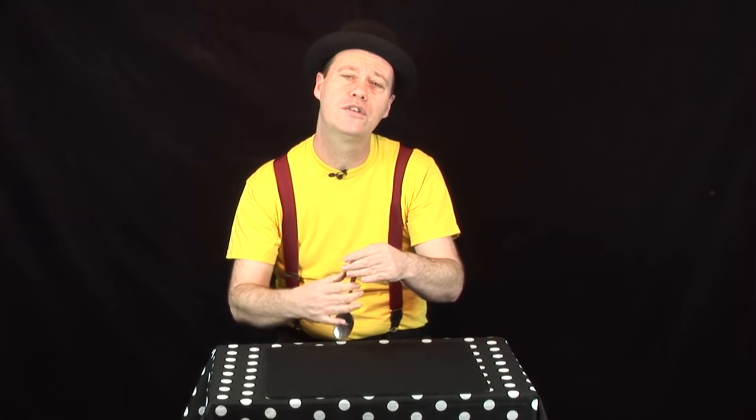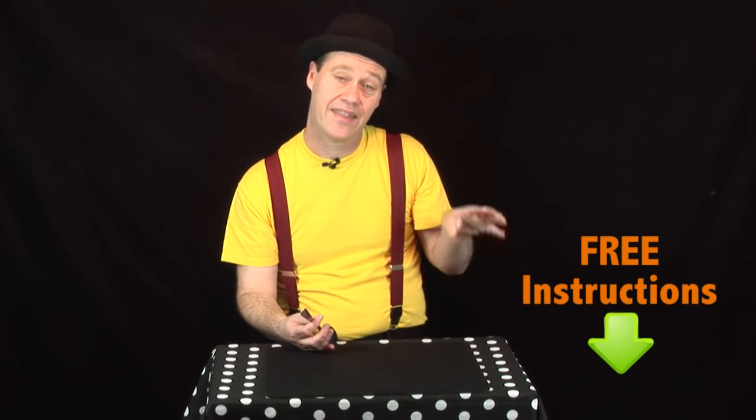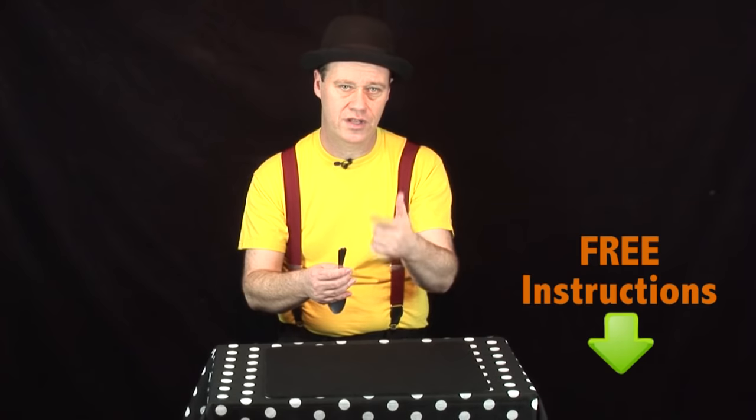If you want to see this exact grip, it's pretty difficult for me to turn all the way around to show you — just head over to our website, magictricksforkids.org. There's a link right there you can click on. It's got photographs showing you the back of this grip, it's free, and you can download it.